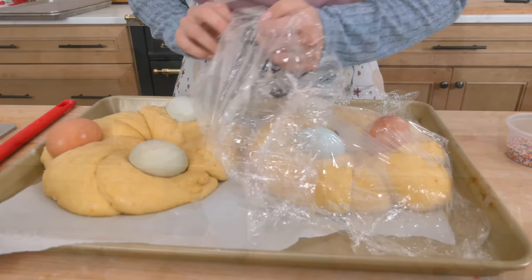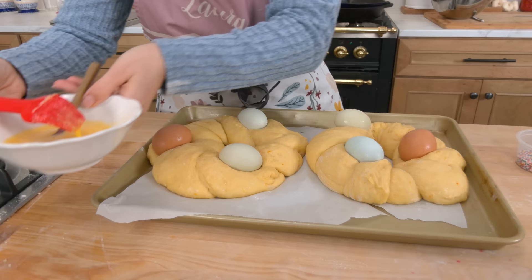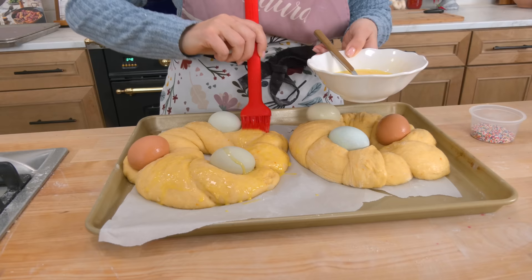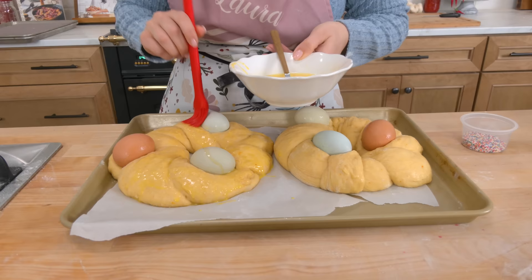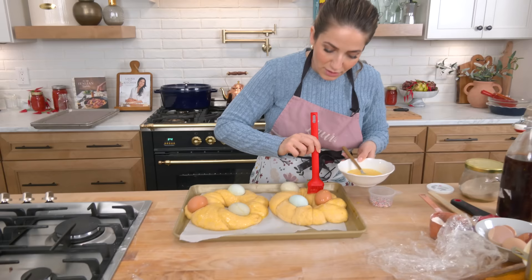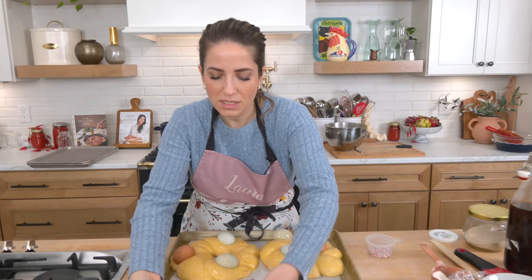Look how gorgeous — it's risen really nicely. The oven is preheated to 350. The last step is to brush it with egg wash, which is just one egg beaten with a little bit of milk or water. This is going to make it really beautiful and golden brown, and it becomes like the perfect edible glue for your sprinkles. You can also use colored dyed eggs — just make sure they're food-safe, and be careful because the color tends to bleed into the bread as it bakes.